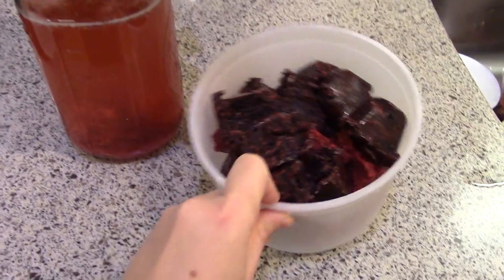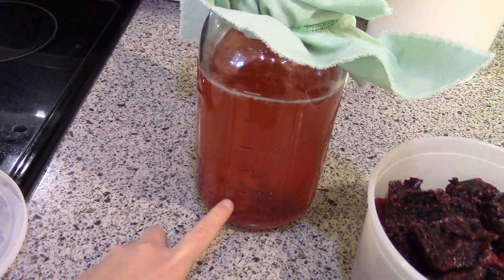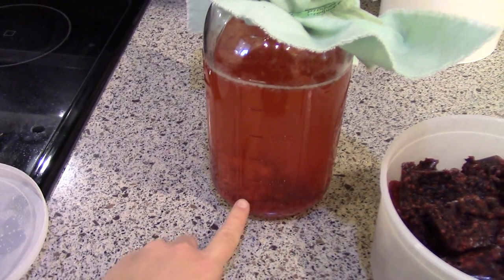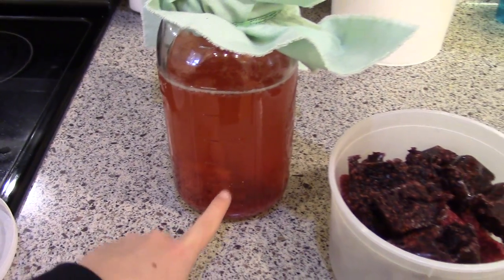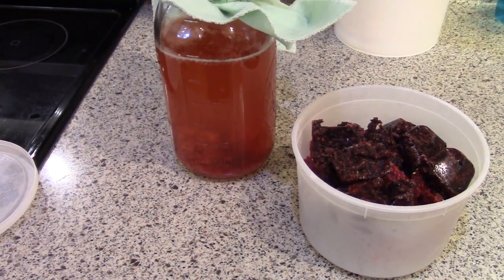I took the scoby out, took a small amount to start my next batch, and I put three cubes of the raspberry in. You can see they're there — I'm not sure if they're just clumped together or still frozen. I just chuck them in still frozen and I'm going to let this infuse all day and we'll see how it turns out.